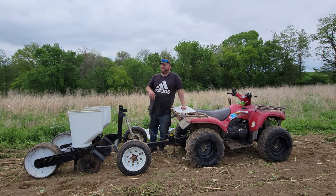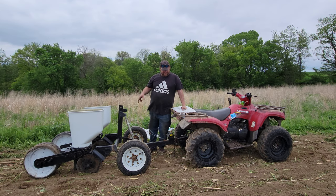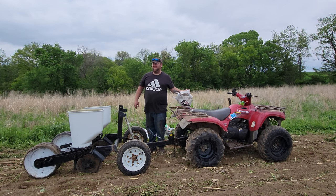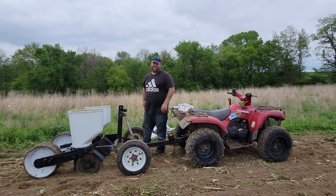After many trips of coming back and forth to the farm, forgetting crap, I think we're finally ready. Got the seeder, wheeler, and all the corn and beans. So let's just jump right into it here.